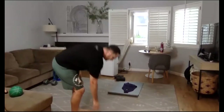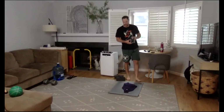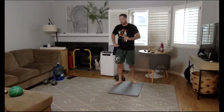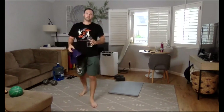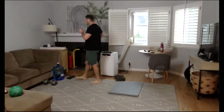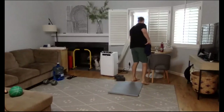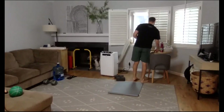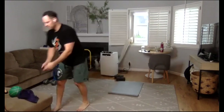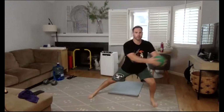Great job! Go grab some water. Nice little recovery after those push-ups. We have the side lunge with rotation coming up next. Again, the rotation comes at the end of the movement. Keep your feet moving. Side lunge with rotation coming up.